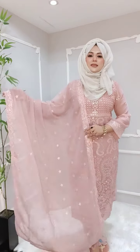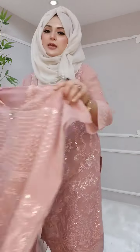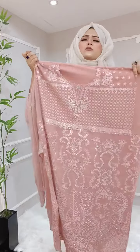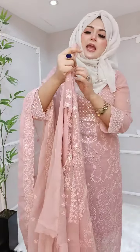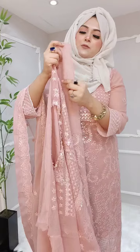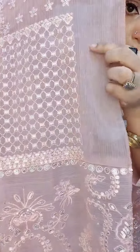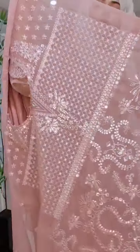Bismillahirrahmanirrahim, Assalamualaikum. For this creation, this is a short video. This is a beautiful inspired chiffonade dress — a chiffon exclusive — because it has a very beautiful color. This is 50% peach and 50% onion color. This is a great chiffonade dress.